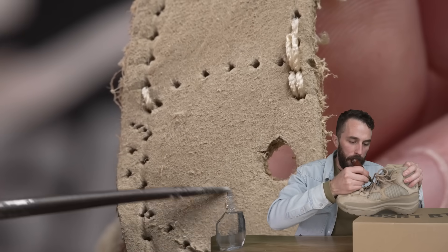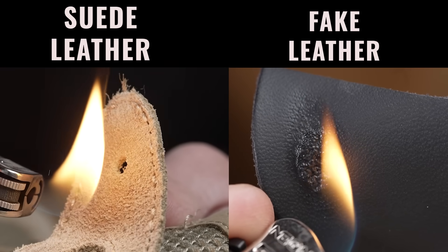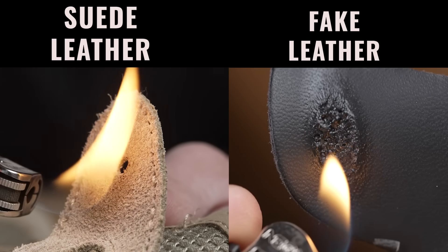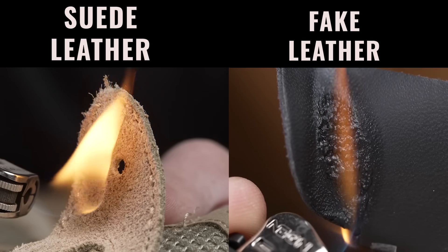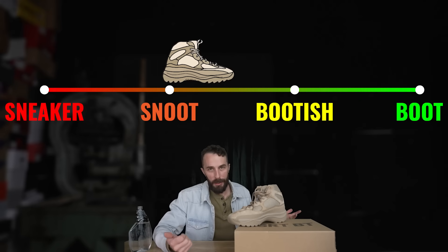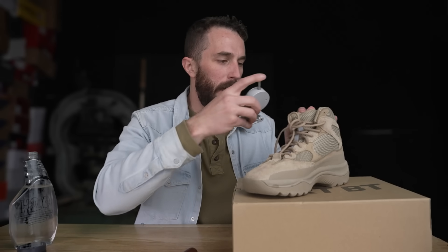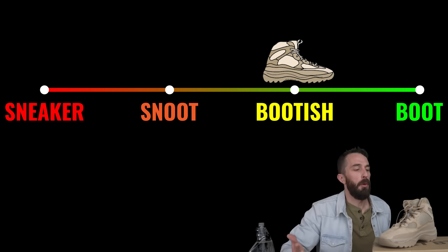Looking at the nubuck piece, it does have that fibrous pattern on the bottom confirming it's actual nubuck. We also burned both pieces — synthetic material curls and burns immediately, while leather is more flame resistant with fibers burning first. Both are confirmed real leather. The suede we'll classify as shoe; the nubuck as bootish, since most heavy-duty boots aren't made of nubuck — it's more of a stylish boot material like Timberlands. Both leathers come in at about 1.5mm thick, which is on the lighter-duty work boot thickness but a little thicker than most sneakers, so we'll call that bootish.